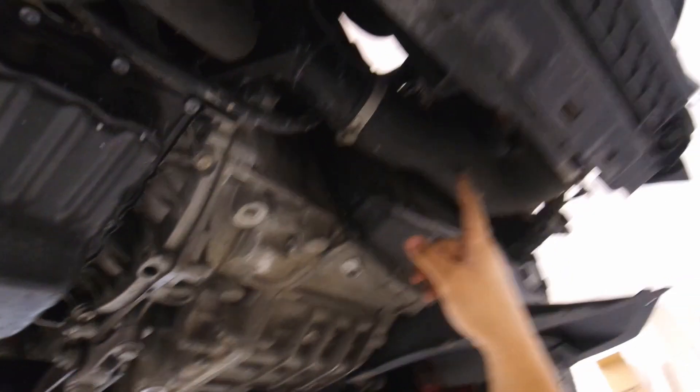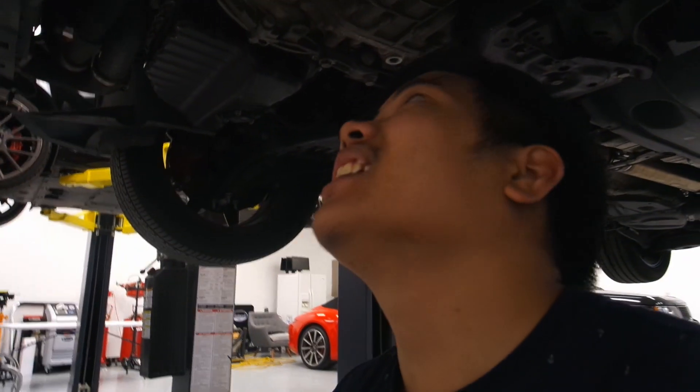Just took the belly pan off while we're waiting for the coolant to cool down. We're also going to take the boost pipes — right there and right here — which will help us take the fans off. We still can't drain the coolant because it's still hot, so let's go do that first.